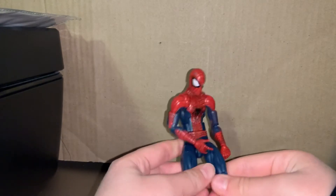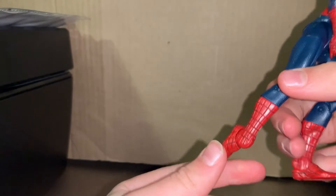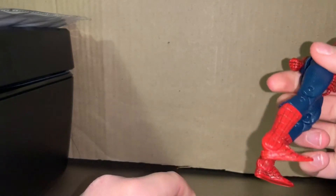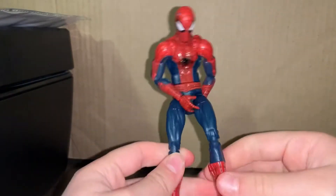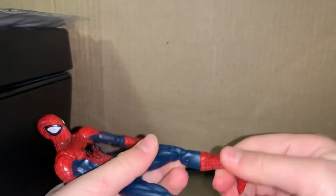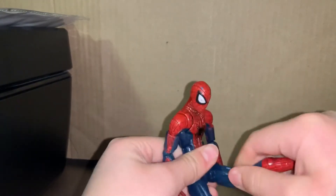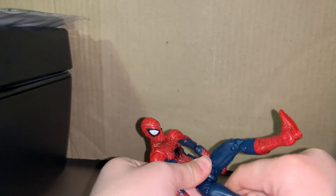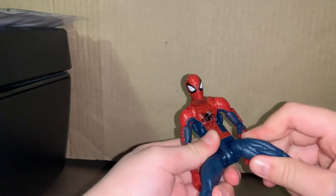Feet go fully down — more than good. Up is good too. The other side goes fully as well. None of these joints have been moving that easily — they're really hard to move — but at least they're moving good.